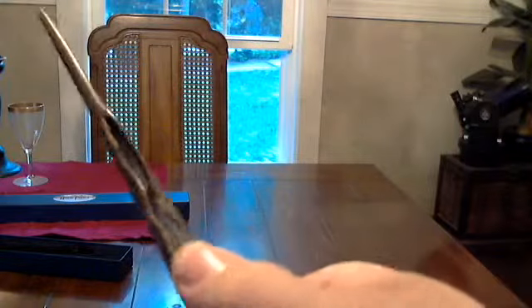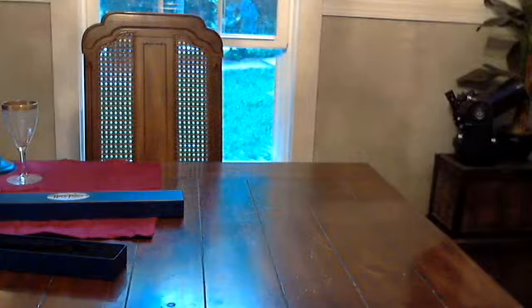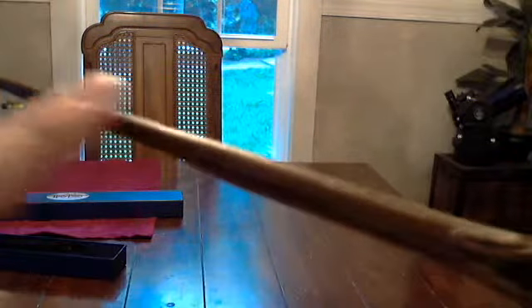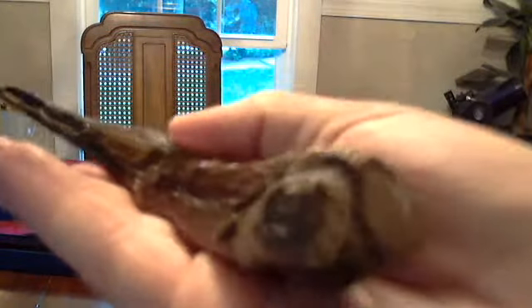It just gives it so much depth. The brush strokes on the shaft of the wand really make it look wooden. And there's a piece right here that's actually carved into it to make it look wooden. All of this is just perfect.